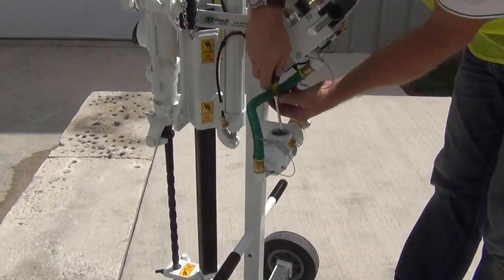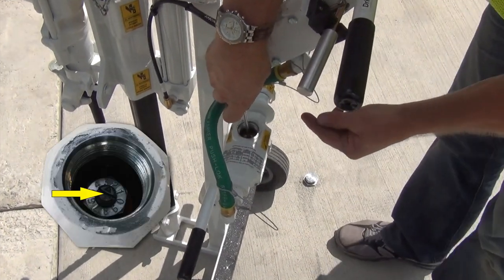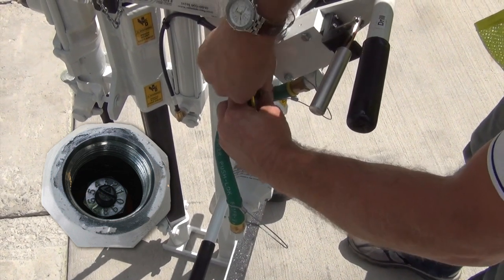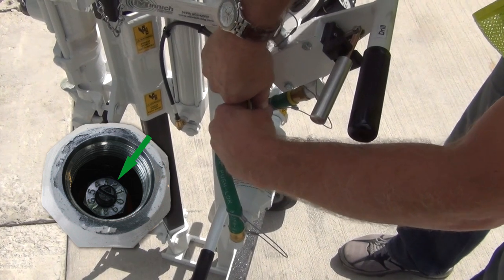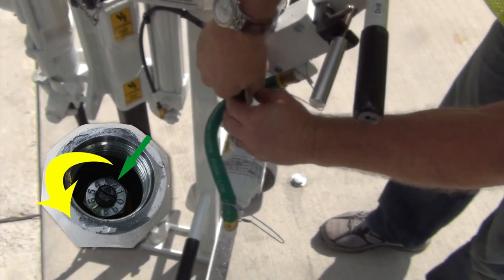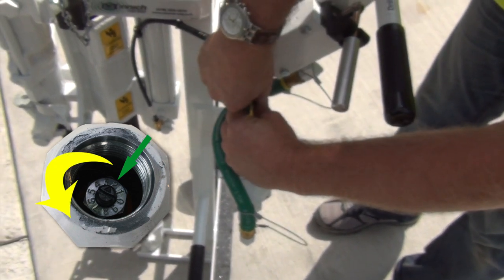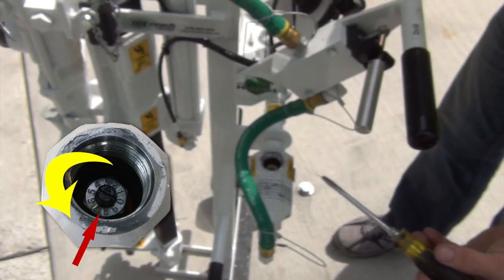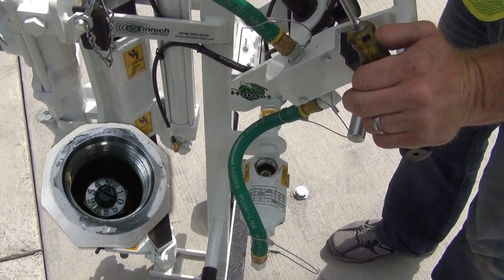When we go to adjust the oiler gauge, you'll see the slot for the flathead screwdriver, and you want to turn it clockwise all the way till it stops. On mine, it stops at the number two — that's the closed position. So we want to turn it counterclockwise five and a half increments. Mine will end up at the seven and a half mark, just like it was set at the factory, which should be a good amount of oil running to the drill, but you can adjust that.